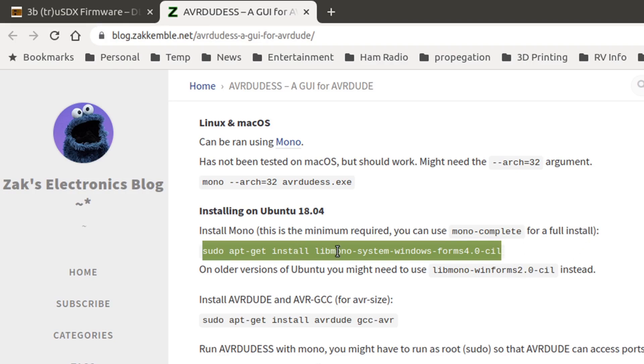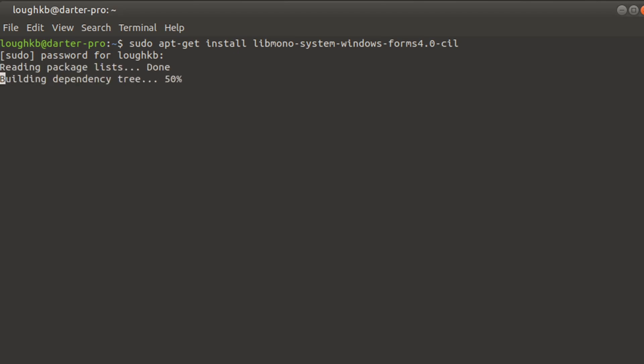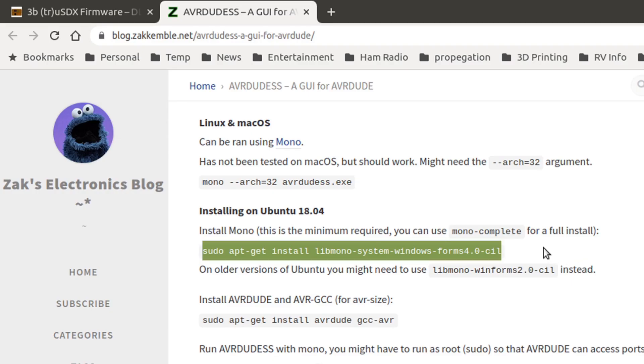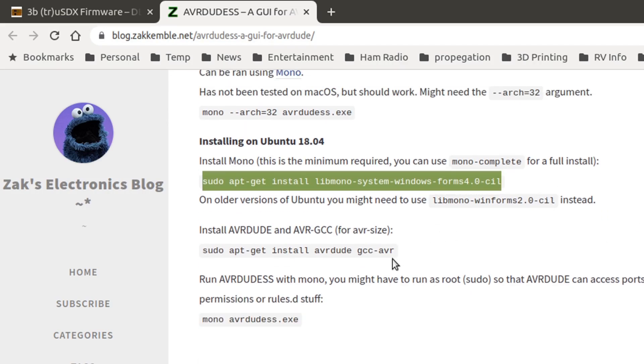This is the minimum. I'll copy this line, go back to my terminal, Shift-Control-V to paste it in. It's going to ask for my password because we are doing sudo, which tells the system to run this as root so it can install things into the system. It's telling me I've already got these because I already did this. But that will install the Mono framework, which allows you to run .NET software. A few extras here as well — AVR dude.